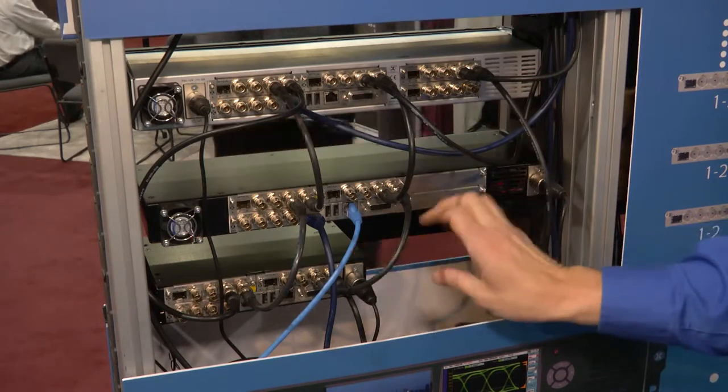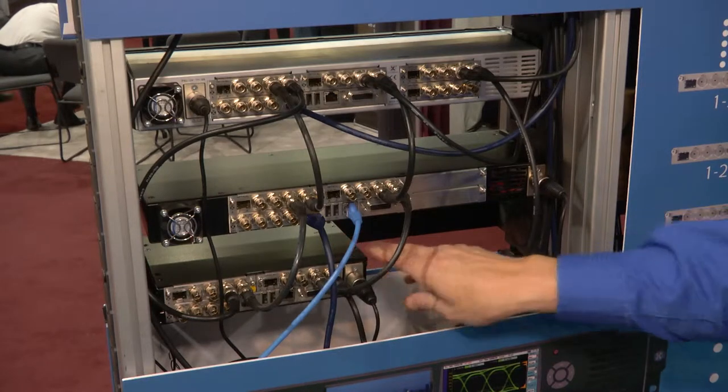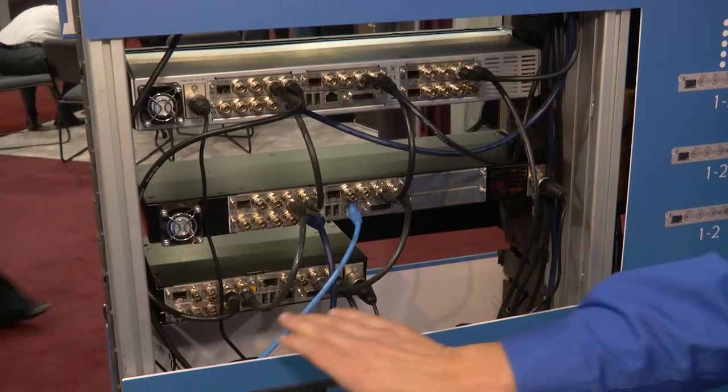The RX2000 can take the four modules. The RX500 down here — the half rack — can take two modules.